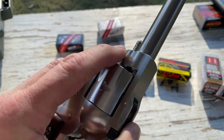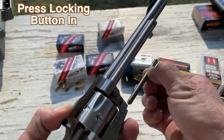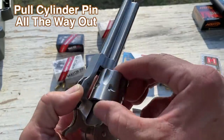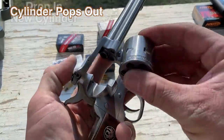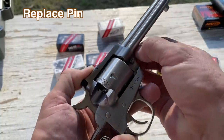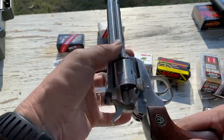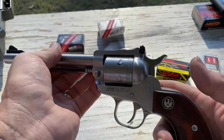First thing, there is a locking button right there. Press that in — that allows you to pull the cylinder pin all the way out. Put that down. Cylinder pops out. Take the new 22 Magnum cylinder, drop it in. Get the pin lined up, and we're all ready to go. Release it, and we are now ready to shoot 22 Magnums. Piece of cake, right?